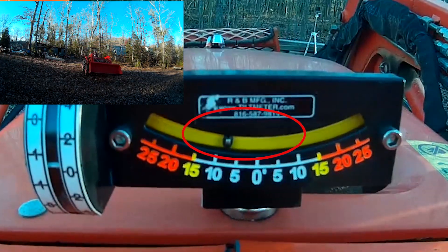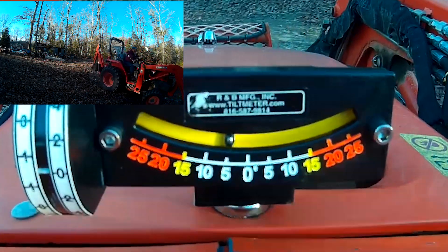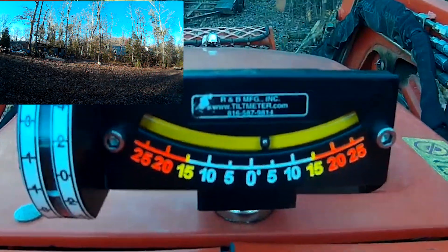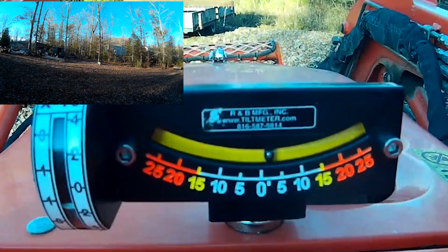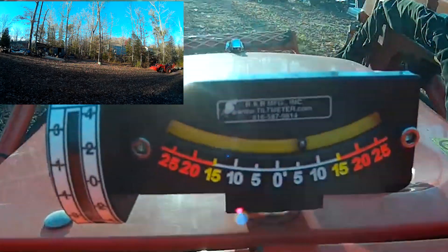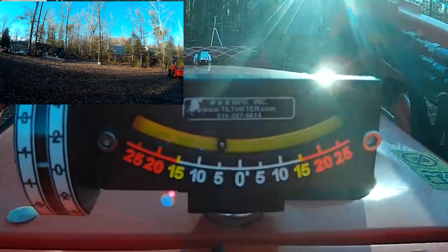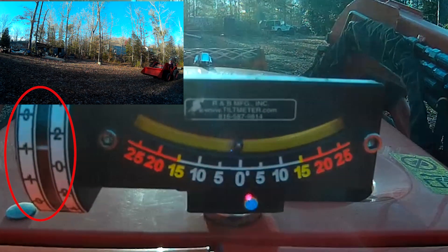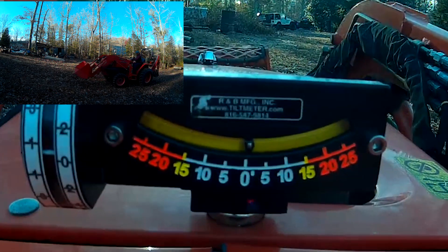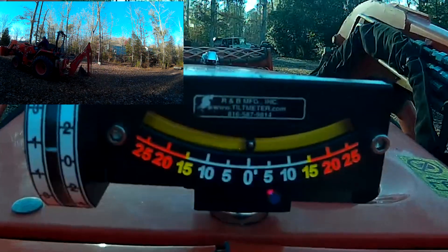I get a little edgy when I get on hills. A lot of you guys out there run your tractors on hills all the time and you're used to it — you're comfortable with it, you know what to do and what not to do, and that's great. This was something just for me to have a reference as to what type of incline I'm on.